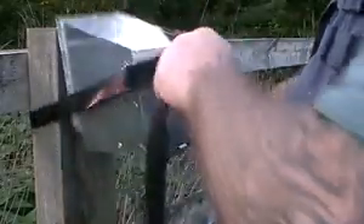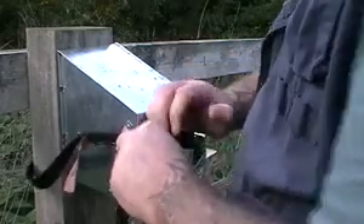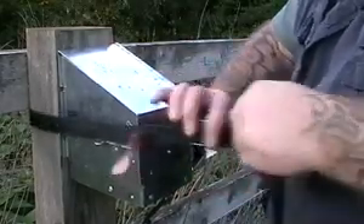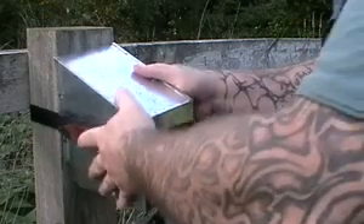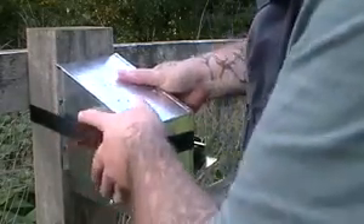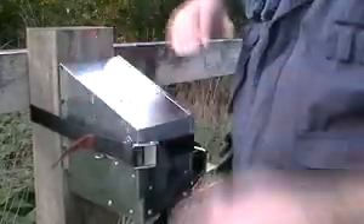The next thing is to get your Canya trap where you want it, then pull the slack up with your strap and pull it nice and tight. Just push the Canya down a little bit and it will come down onto the strap and hold it nice and firm. Now that trap isn't going anywhere.